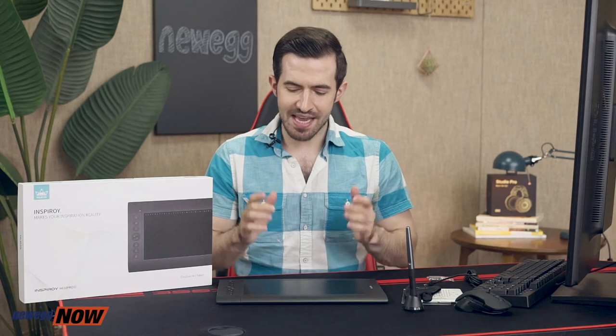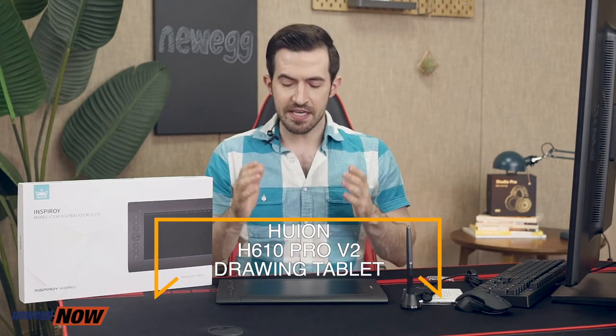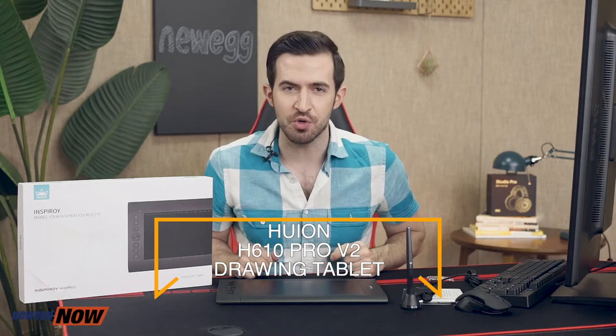You'd be very hard-pressed to find a comparable drawing tablet in this price range. You get 8192 levels of sensitivity, reading rates that will never lag, tons of customizable buttons, a truly wireless pen — cord-free and battery-free — eight extra nibs, and it works on a PC, laptop, phone, or tablet. With all of this functionality, is there any excuse left for not creating your masterpiece right now? Bring your masterpiece to life with the Huion H610 Pro version 2. For current pricing please check the description or click that link below. I'm Kenan with Newegg Now and now you know.